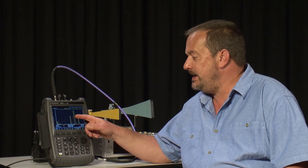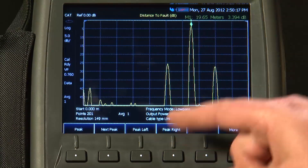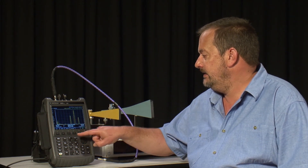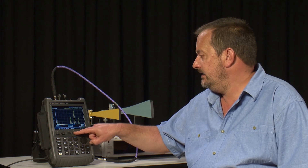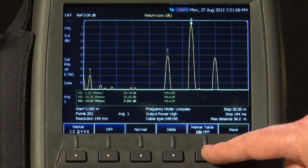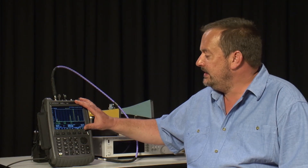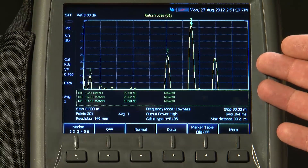There is a much simpler way of putting the marker on the peak rather than turning the knob. If I press the Marker 2 button and then go Peak, Marker 1 immediately goes to the highest peak on the screen. We can turn on a second marker and make that go to the next peak right, and turn on another marker and go peak right again. Then I press Marker and turn the Marker Table on, and we can see in the table beneath the trace the distance in meters and return loss for each marker. We can save that screen onto a USB memory stick or SD card and include it in a report or email it to a client.